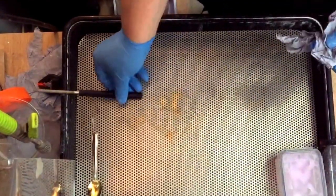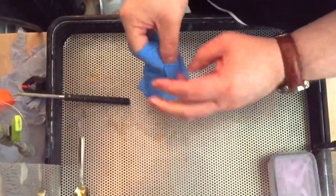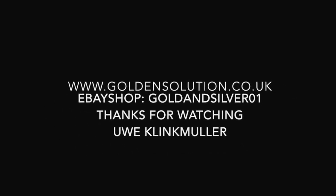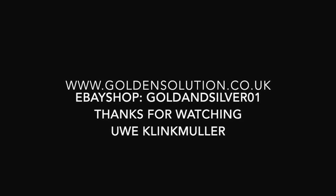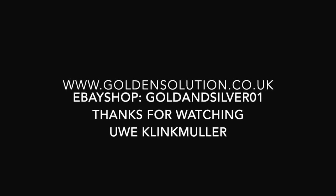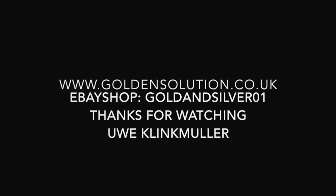Job done — clean everything up, make sure it's all clean. That's it, thanks for watching. Please subscribe and thumbs up if you like it. For my details, gold solution, UK eBay shop — have a look for the gold and silver. You can get all the solutions, all the equipment, and also plating kits on there. See you next time, thanks, bye.